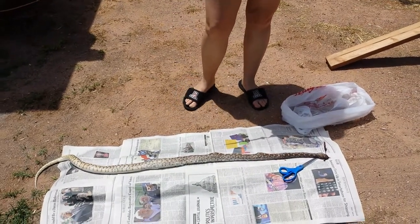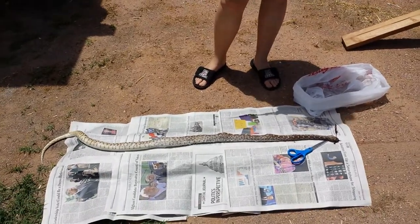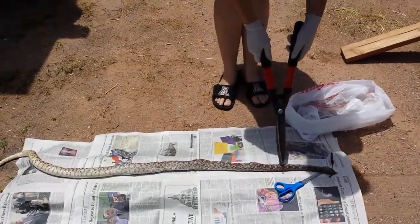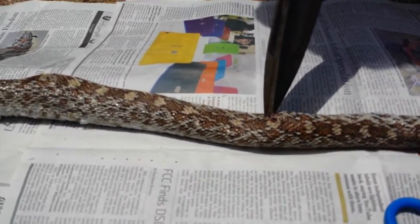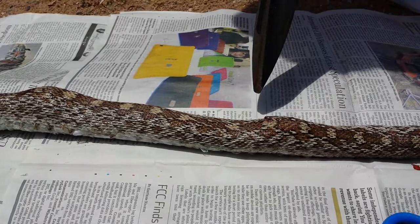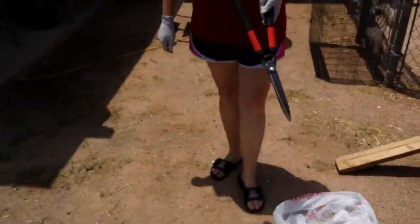This guy fell out of the sky and landed on my car, so he did die of natural causes. He even has a puncture wound right here — it's still bleeding from what I'm assuming is the claw of an eagle or something — but I'm not gonna let that affect my want to keep his skin.